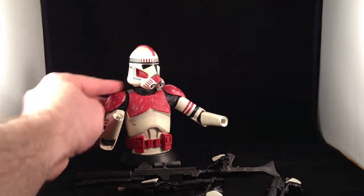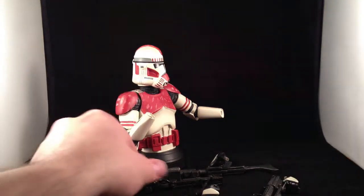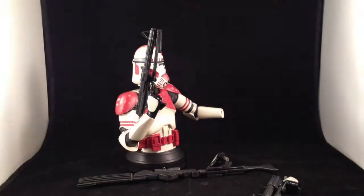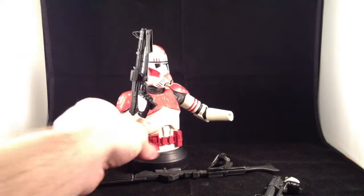The right arm is not removable — it's stuck in that pose — but any of the hands just drops inside it, like so, for a variety of poses and display options.